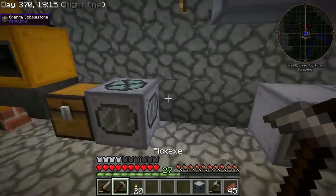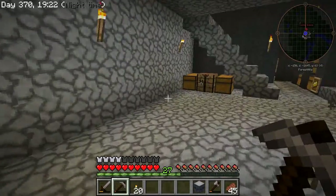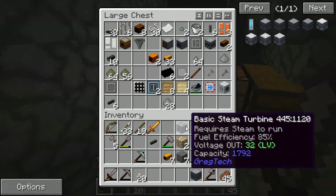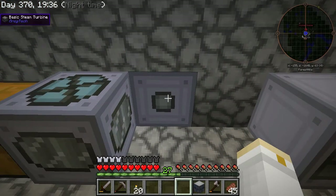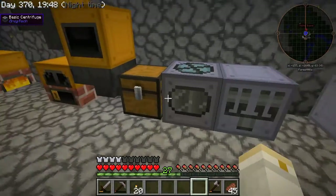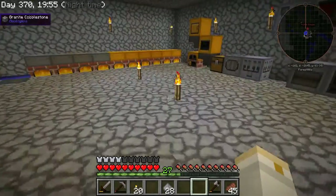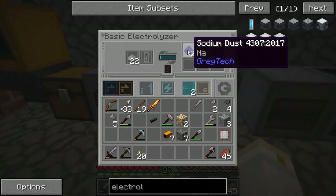Now I want to hook this up to power. I have a steam turbine already in my inventory and I'm going to plug that in there and make sure it's getting steam — which it is. I'll put that in like so. Here's the basic electrolyzer. I should be able to take this salt, put it in here, and it should electrolyze out and give me sodium.